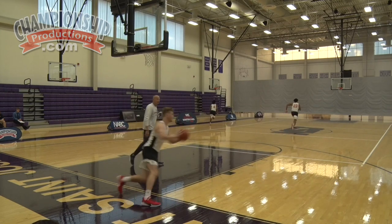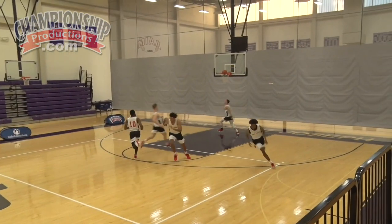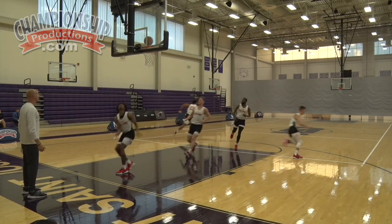Here we go. Made shot. Good, lay it in. Get it out. Get it out. Going across. Good. Lay it in. Good. Get it.